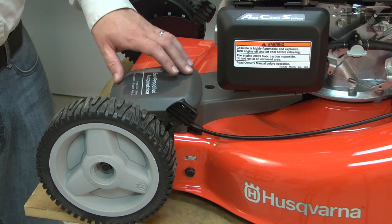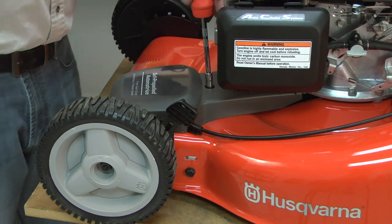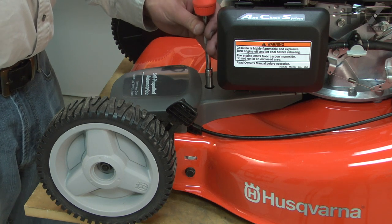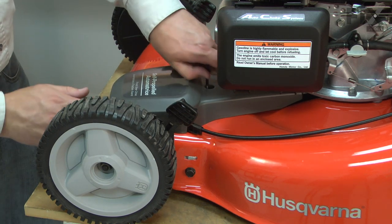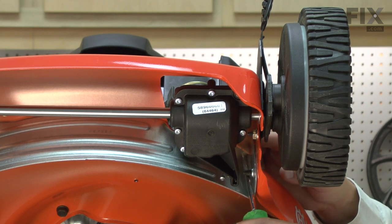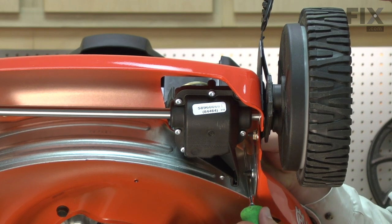Now remove the upper transmission cover. It's held in place with a single screw. Now I'll disconnect the cable mounting bracket from the deck. I'll use a screwdriver from underneath the deck to push in on the tabs on the bracket and pull it free.